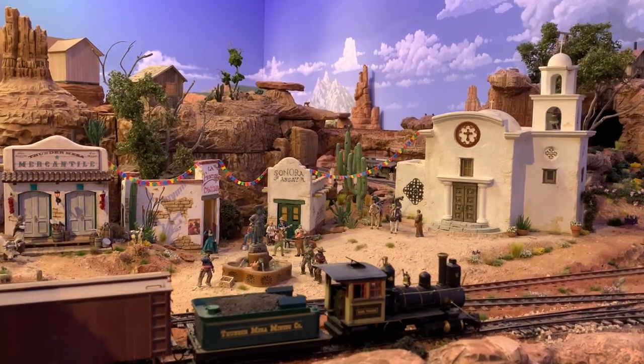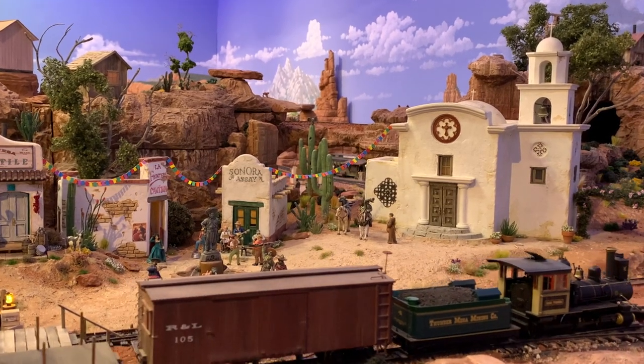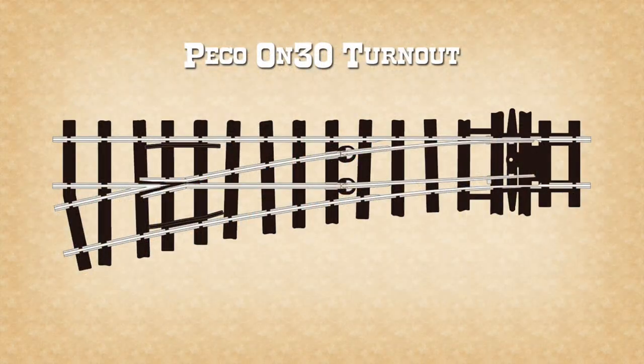Throughout the layout I use rugged and reliable Pico ON-30 track and turnouts, always have. But before we get too far along I should probably define a few terms.